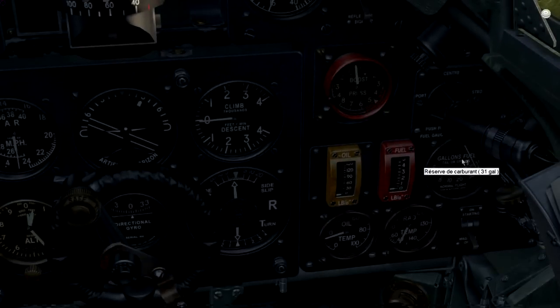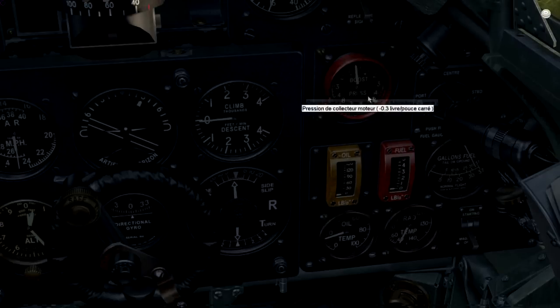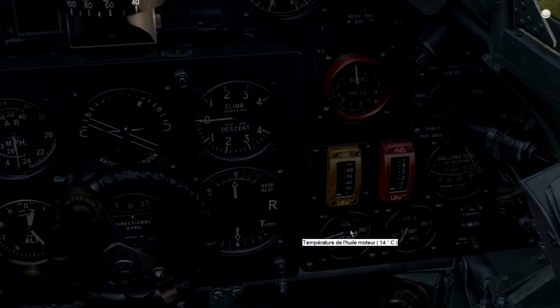This shows your gallons — how much fuel you have. We've already seen this feature. You have here the water temperature, the coolant temperature, and the oil temperature, the oil pressure, the fuel pressure, and the boost of the engine. That's showing your engine status.